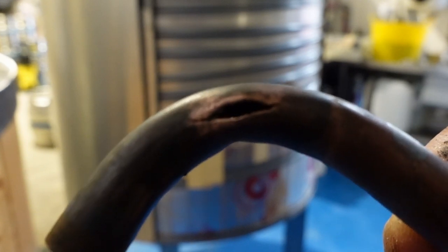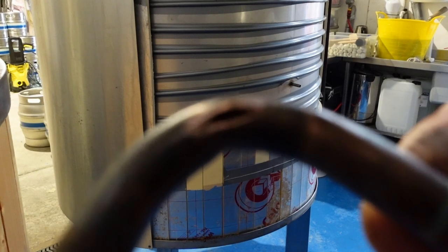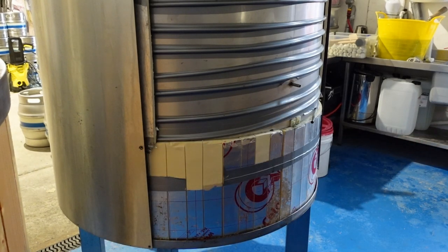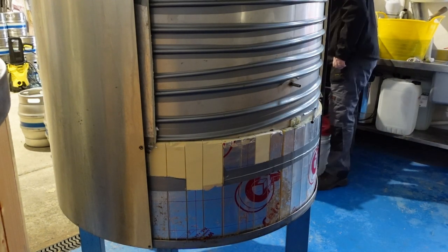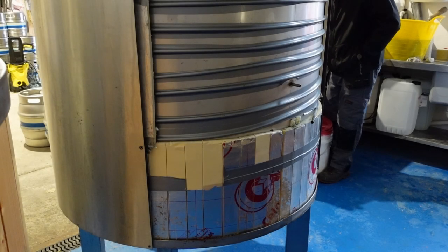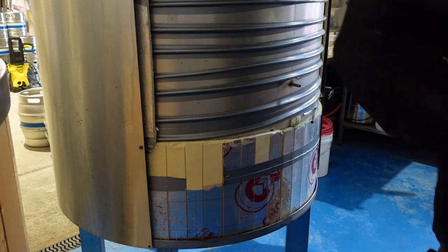There it is — so much aggro for such a little hole. Clean that up. Oh don't tell me I've lost that wire wool. I have. Right.